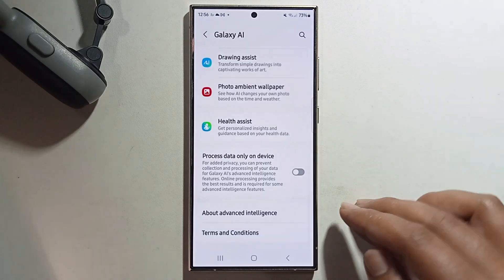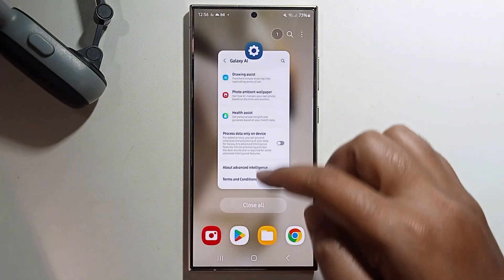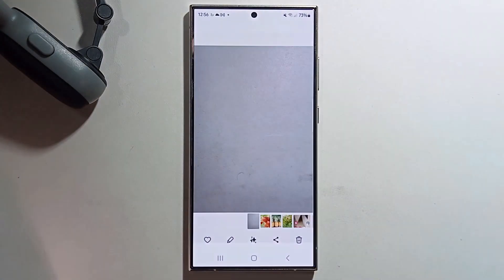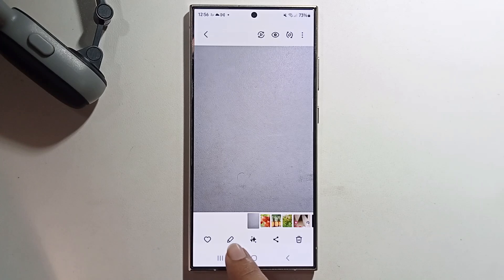Galaxy AI is already turned on. Open your Gallery, select any photo, and click on the pin option.